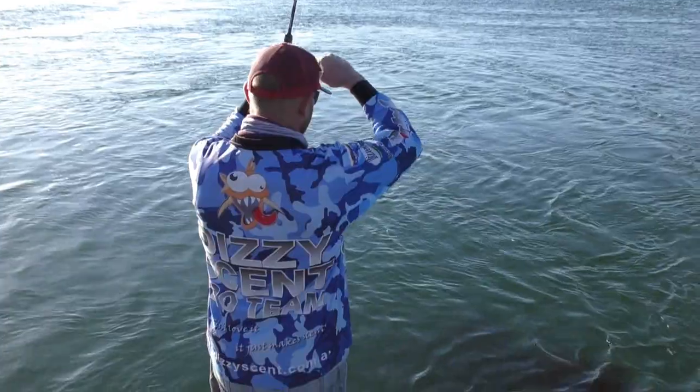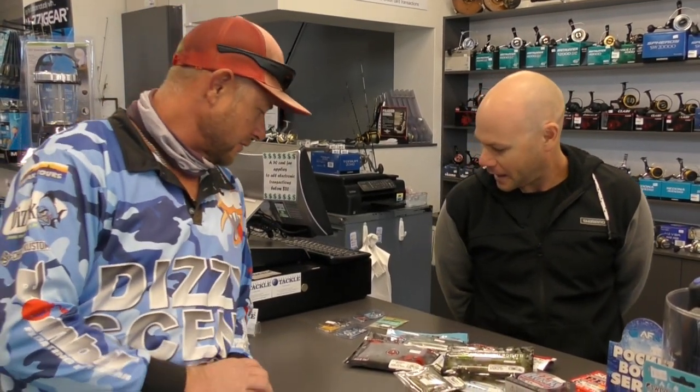We've come down to Great Lakes Tackle this morning to catch up with Luke. He's going to run us through a bit of the lures, plastics, jig heads, a bit of line and leader information, and then we're going to head down to the wall to chase a few nasty bream on the light gear. So this is Luke from Great Lakes Tackle in Tung Currie - just give us a run through on what you've got here, Luke.